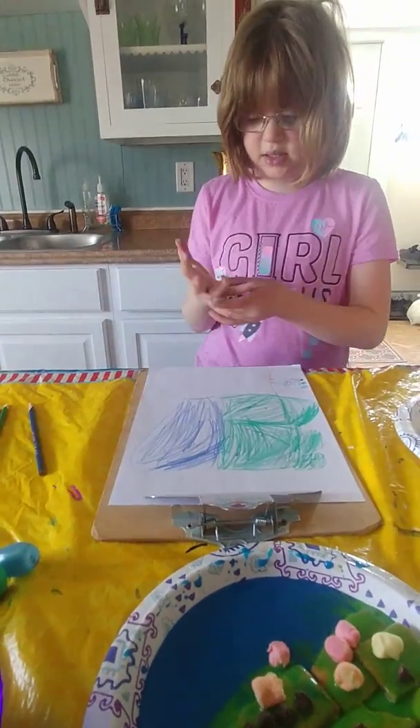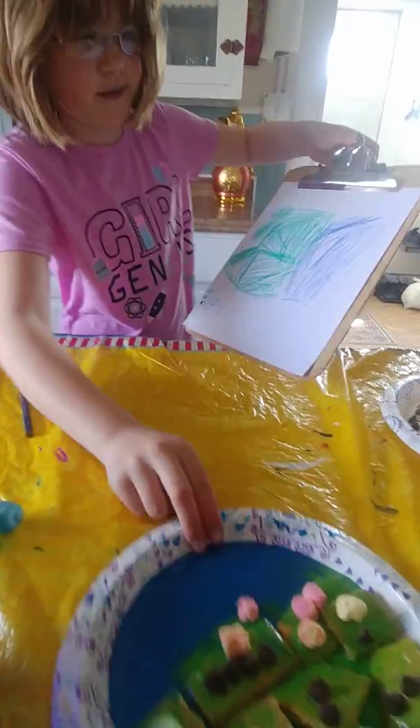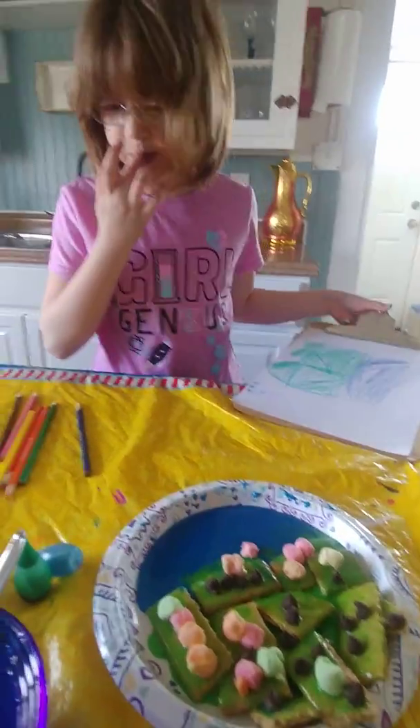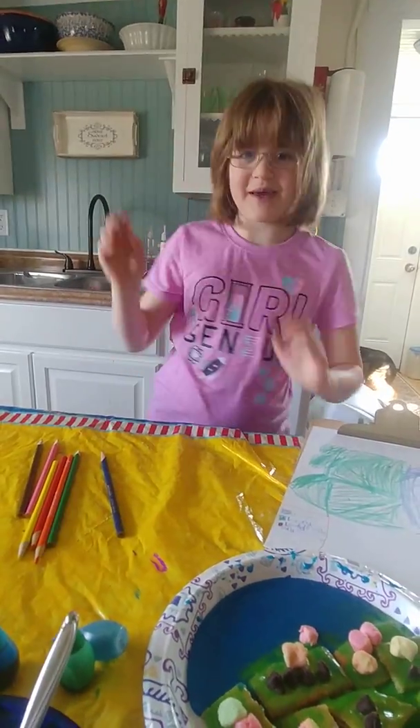Mountains. Here we are. We have a couple of chocolate chips left and a graham cracker. Bye! Keep on science experimenting. Bye!